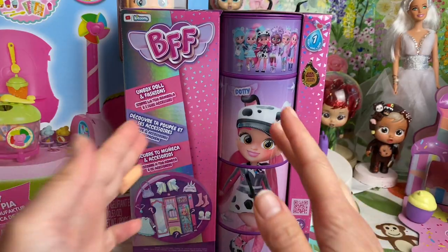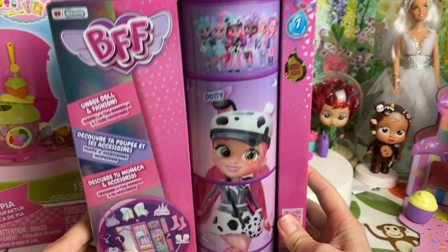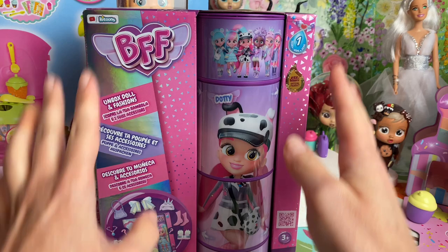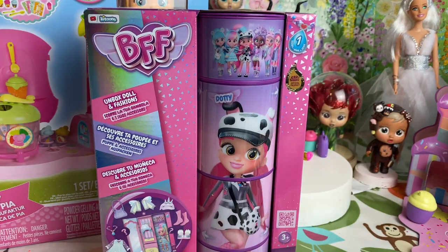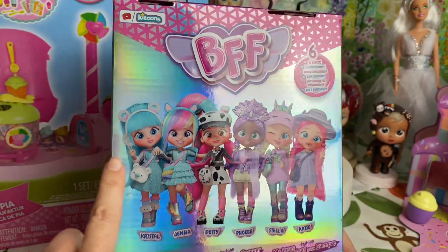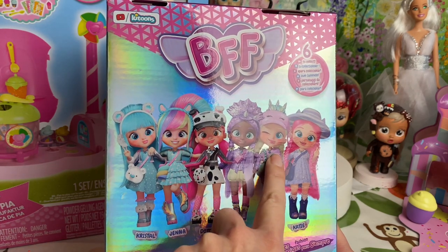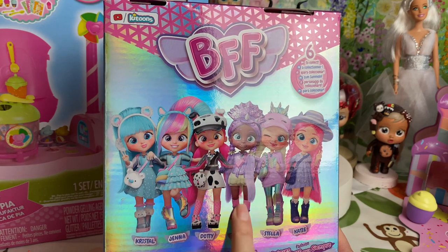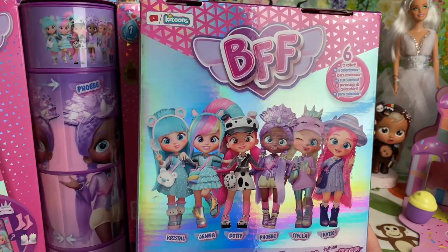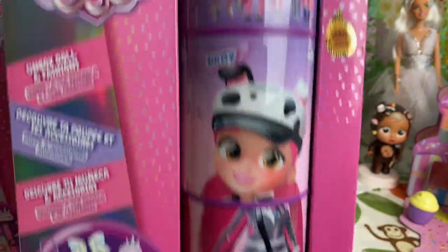Hey guys, welcome back to my channel! I'm so excited to finally be opening up this BFF Dottie doll. These are the BFF dolls — we've got six individually packed ones. We've already opened Crystal, Jenna, Stella, and Katie. This is Phoebe over here and I'm going to open her up next time, but today we are opening up cute little Dottie.